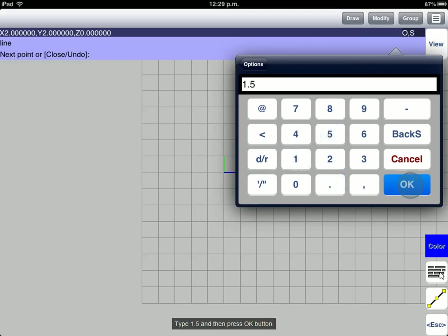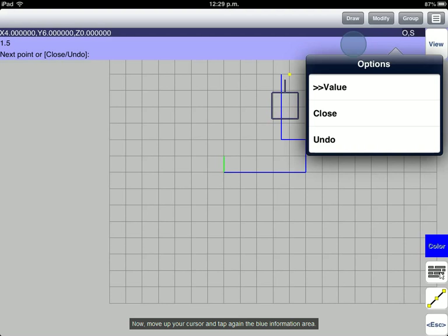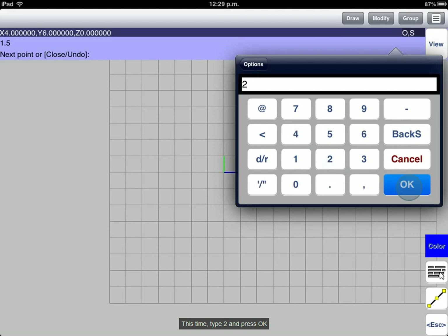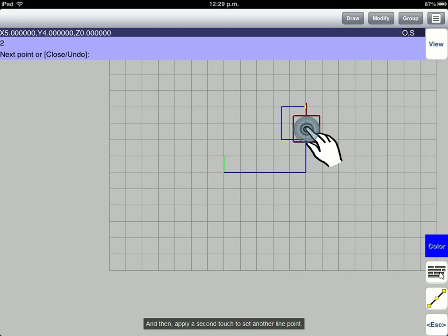Type 1.5 and then press the OK button. Now, move up your cursor and tap again the blue Information area. Select the Value option again. Type 2 and press OK. Move your cursor to the right, and then apply a second touch to set another line point.